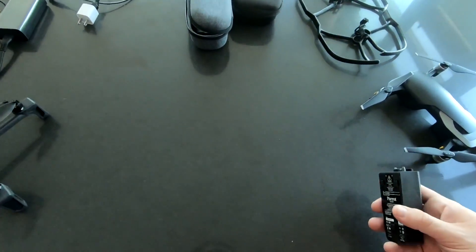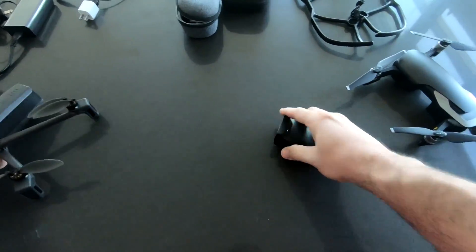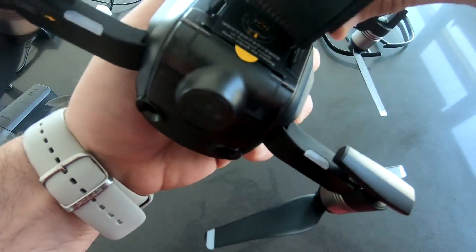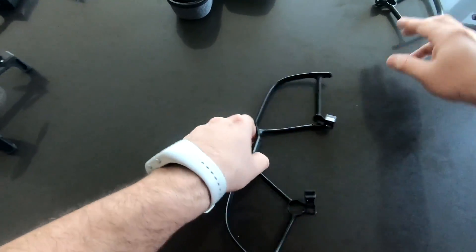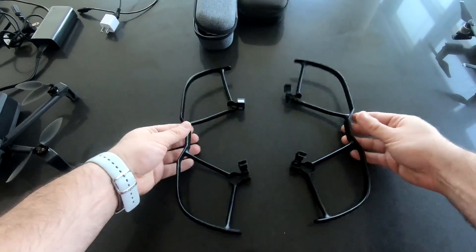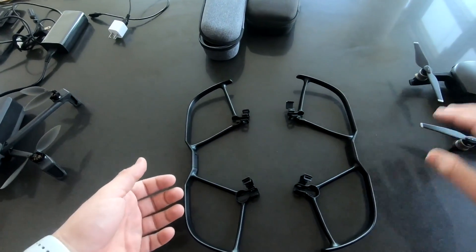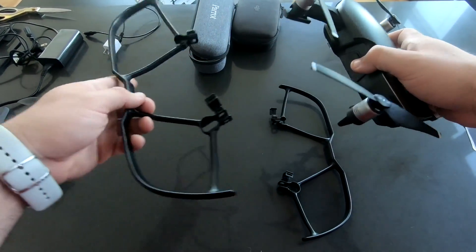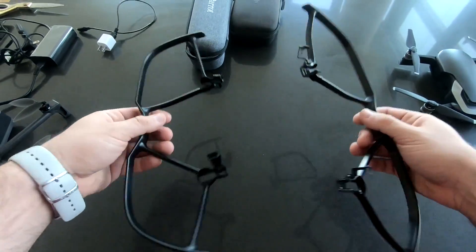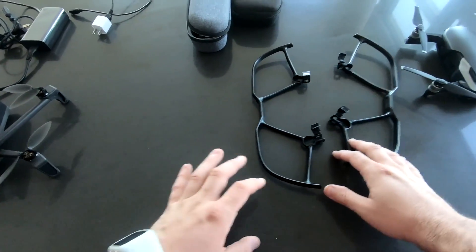I see it's already 11 minutes — I'll edit some of this down. Please don't forget to subscribe to see these birds fly and other comparison videos. Now, propeller guards could also be considered part of the hardware. Mavic Air does have propeller guards whereas Parrot Anafi simply does not. The propeller guards are rather easy to install and they're not that heavy.